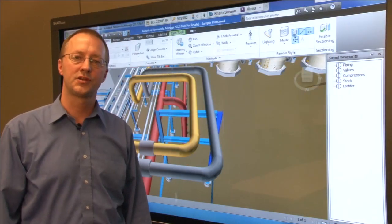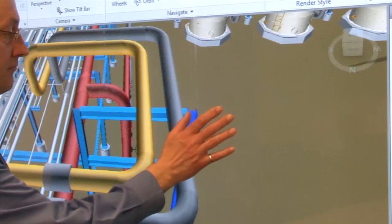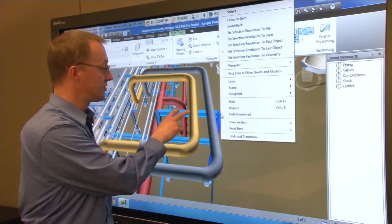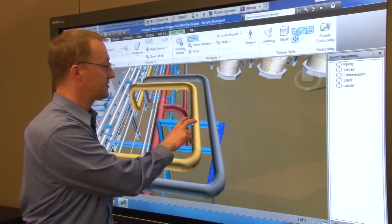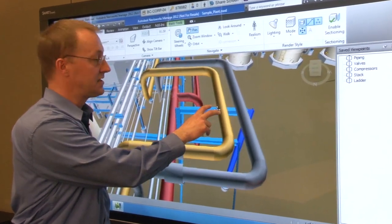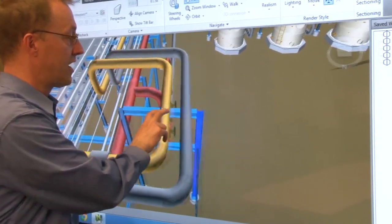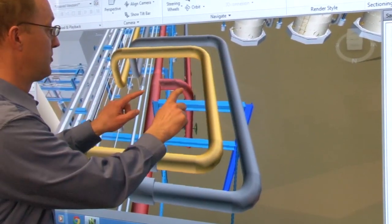A simple two-finger gesture acts as your right mouse click. Using basic two-finger gestures, I can also manipulate the model to get to the image that I wish to review with the design team. I can pan up and down and left and right with the model, and I can also zoom in and out.